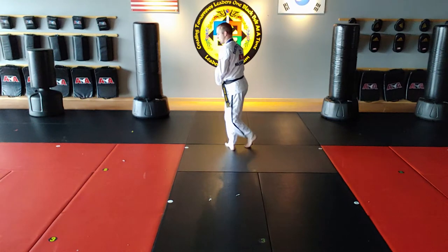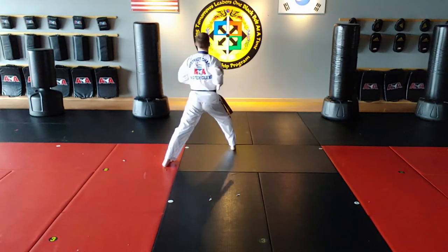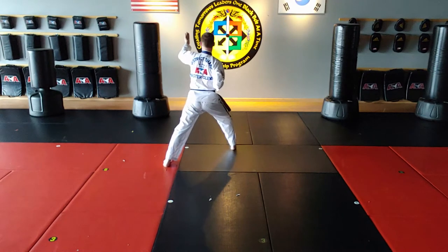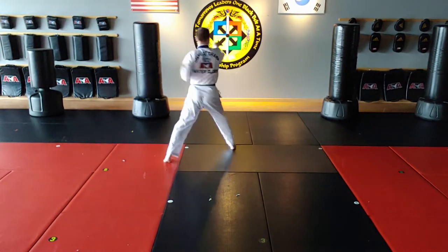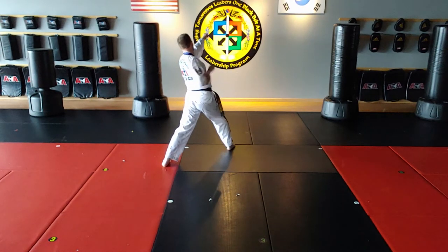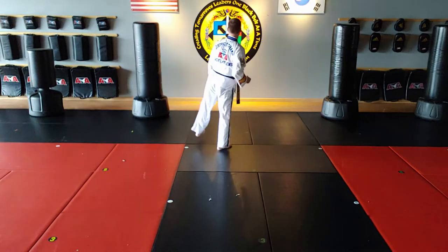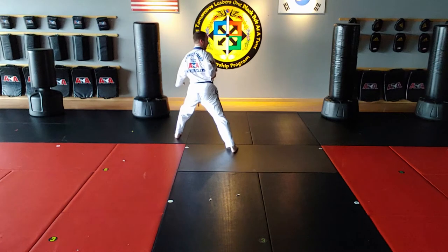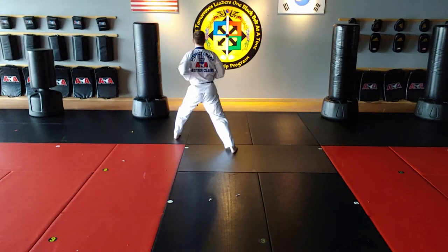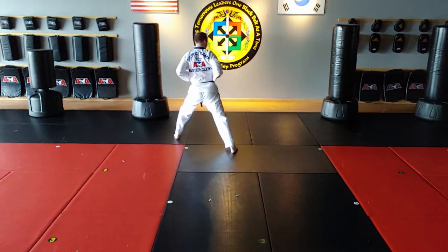Left foot steps from here to front stance. Pack hands. Left seat block, right seat block. Left vertical punch. Left number two axe kick. Landing in a front stance. Left knife hand low block, right knife hand block.